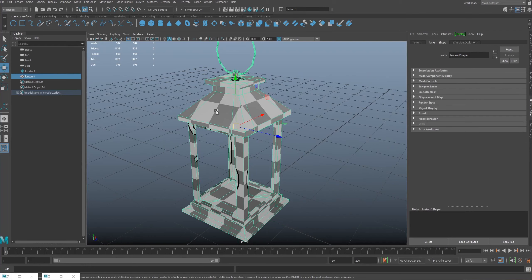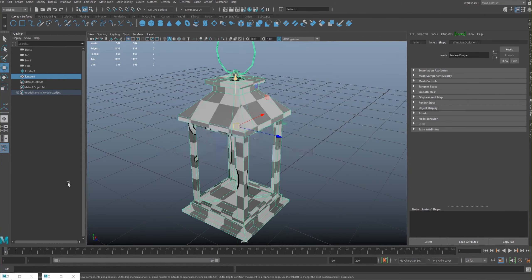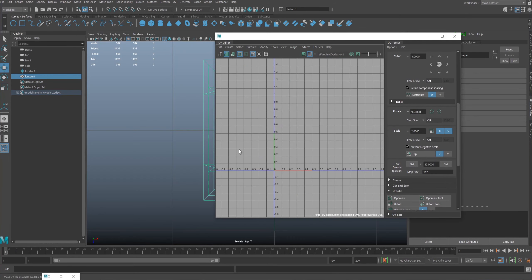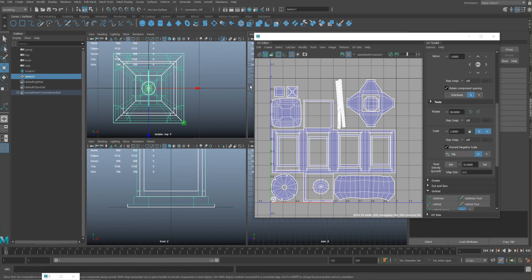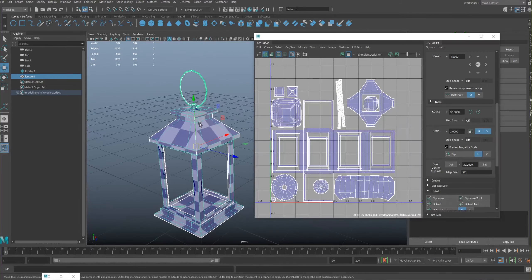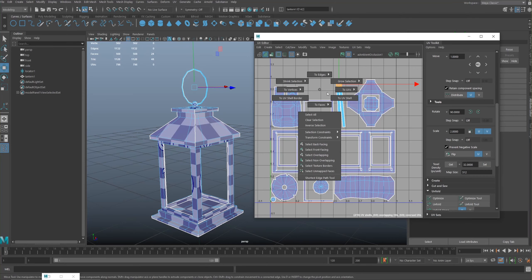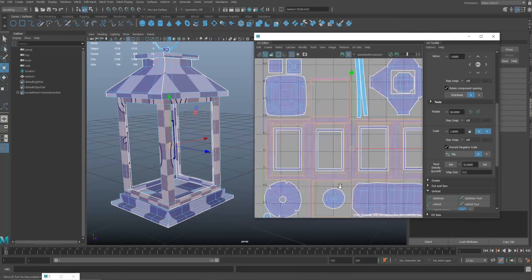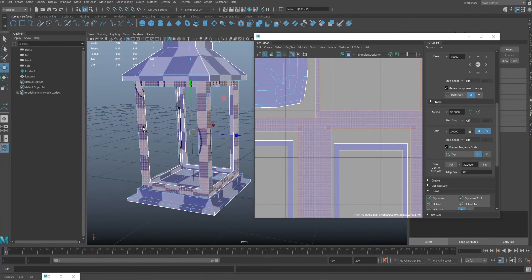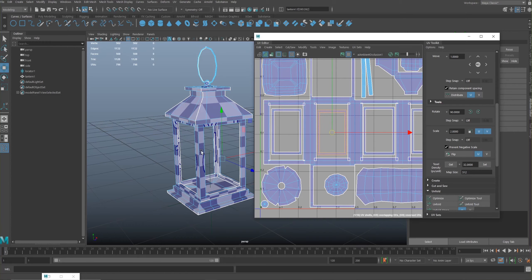To recap: we've got this lantern model and we've just unwrapped it, so the UVs look something like this. They've been laid out in a particular way for ease of use in Photoshop. In perspective view, we've got the top bits highlighted — the ring up here — and these bits are organized quite well. They're pretty straight; there's a bit of overlapping but these are on the interior corners.